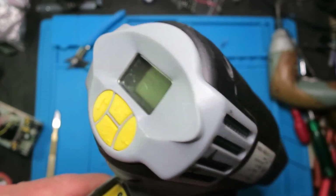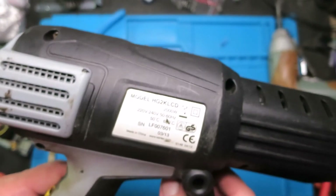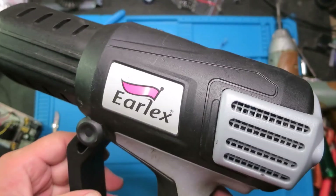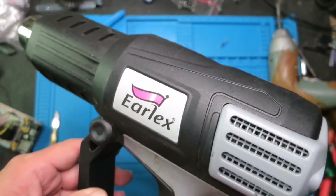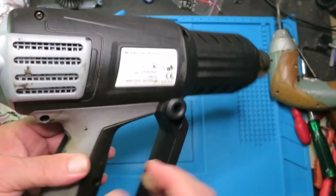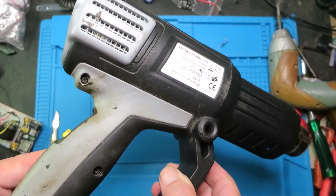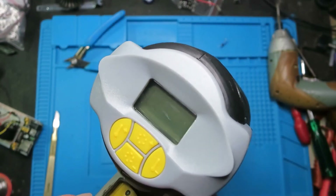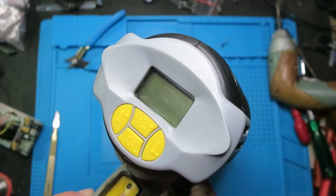So there we are - I fixed it! This is a UK model, this Aerelex, though there is a Chinese version as well. In conclusion I bought this for five euros and I think it was a worthwhile investment, plus I've had the additional fun of fixing it.